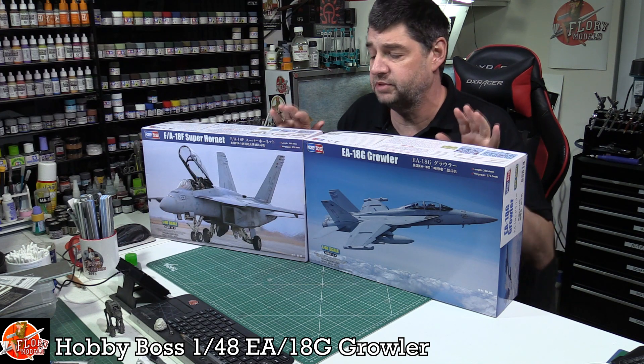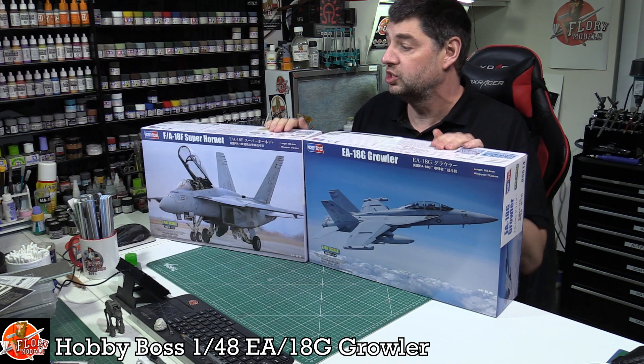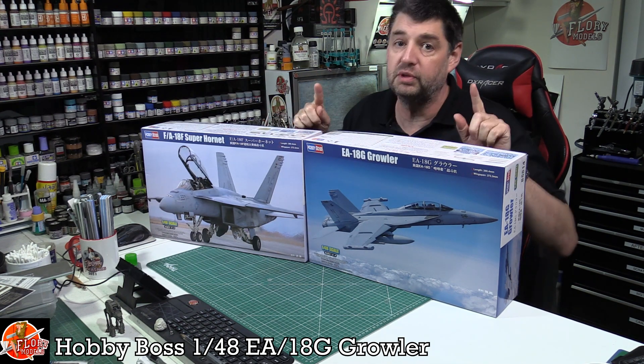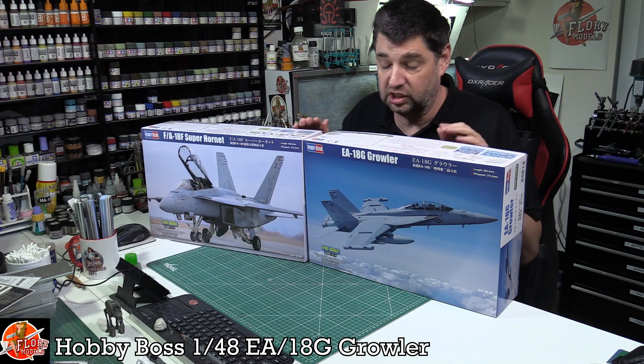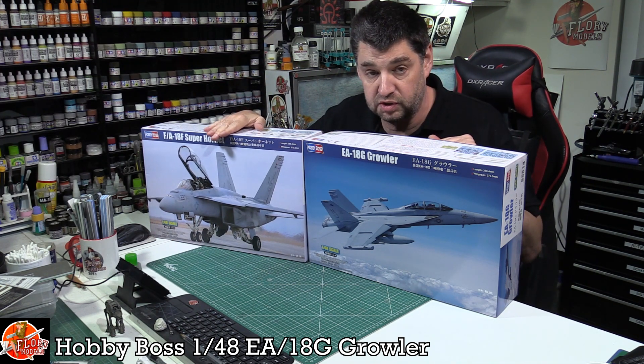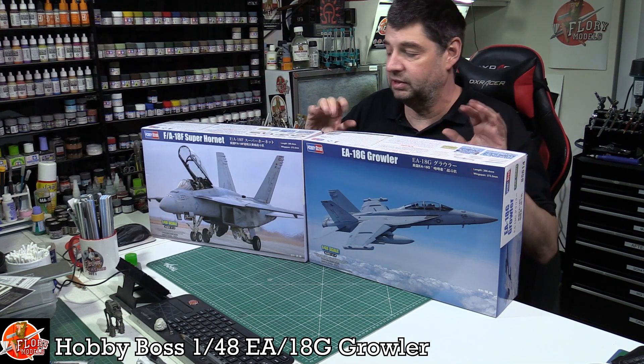Hello and welcome to Florian Model Kit Review Time. Today we're looking at Hobby Boss's new tooled 1/48 scale Super Hornets. We've already reviewed the Echo, which is the single-seat version. This is the two-seat version - we've got the F, also known as the Foxtrot, and the G, known as the Growler.